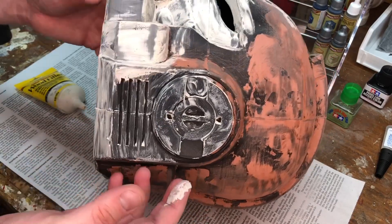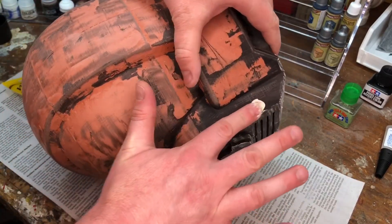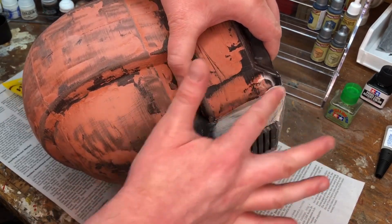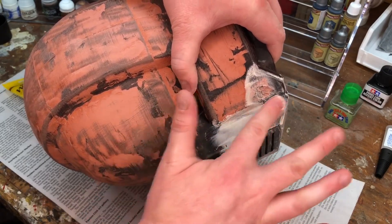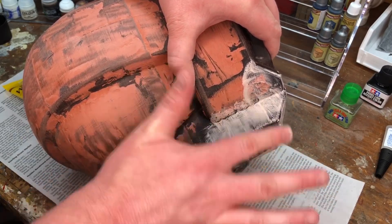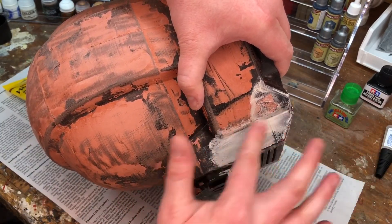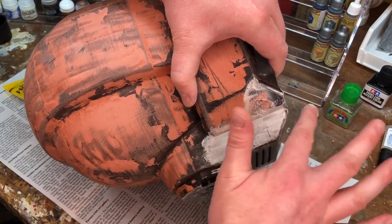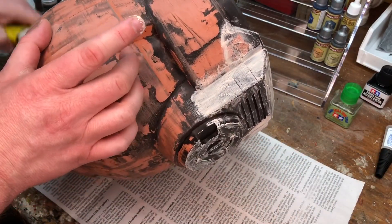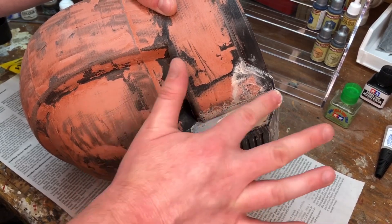Feel free to wear rubber gloves if you want, but for what it is, I don't care. I just put it on my finger and smear it right in there, and it washes off like a breeze — just go over to your sink and wash it off with water. You can probably even just use a damp rag. And you'll notice if you wipe along the line of the filament, you're probably going to drag it out. But if you drag it across — orthogonally to the line of the print — you can kind of fill those in a little bit better. As you can see, there are still some cracks, so I can either gunk it up more now or let that dry, sand it, and then do a second coat later.